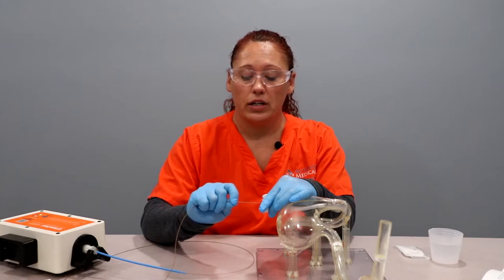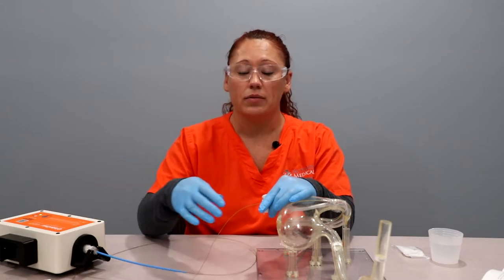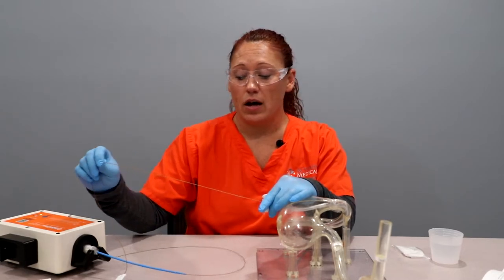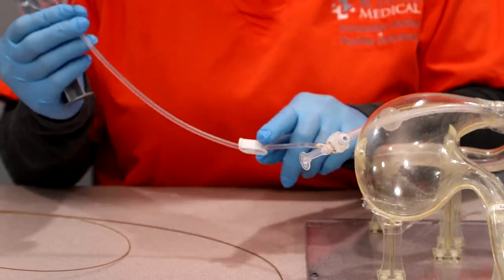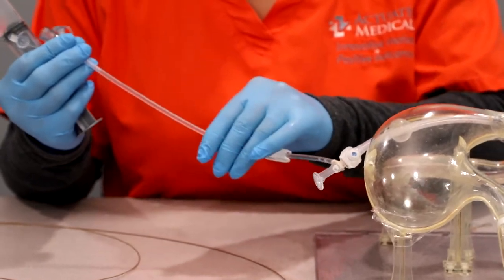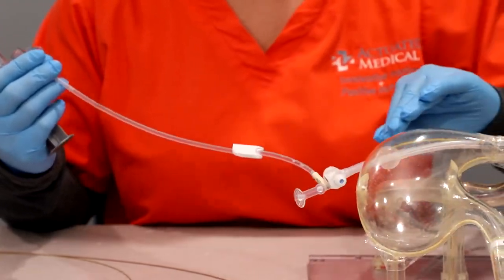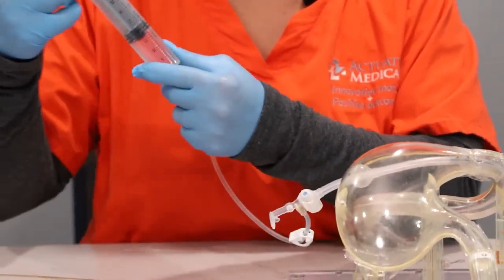Slowly pull the Clearing Stem out. This will spread whatever clog that you were working on — it will help spread it so it will be easier. When we take that out, we're going to do some flushing and aspirating. It's a good idea to have your extension kit primed so that you're not just pushing air into the tube, you're pushing water. So we're going to flush and aspirate with a little pumping action.